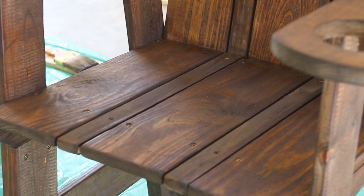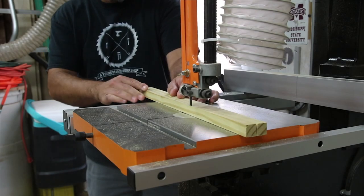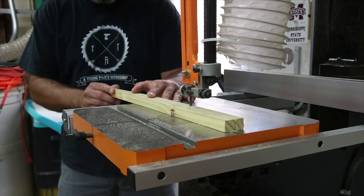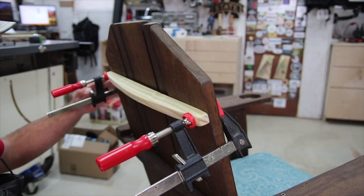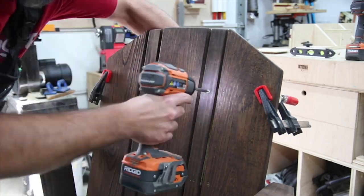After letting them sit out in the weather a few days, I noticed I needed to add one more piece towards the top of the seat back — the boards were starting to move and become unaligned. So I went back to the shop, cut out a quick back support with a curve, and attached it. It worked out great, keeping the seat back boards in line and making the chair feel more secure.